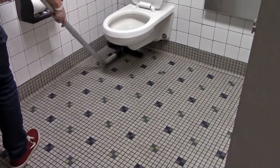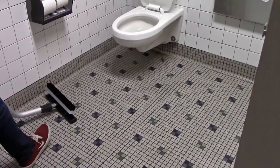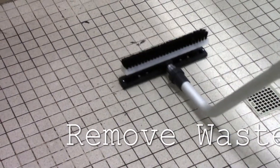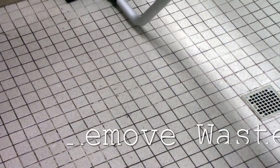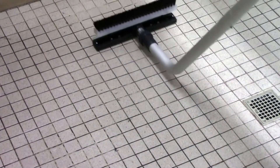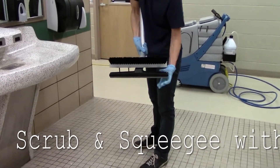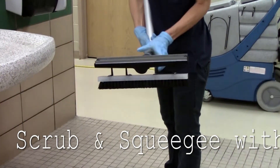The third step in this cleaning process involves the powerful vacuum and squeegee system to remove waste from the restroom — not just push it into the corners. A unique squeegee wand with a dual head system provides the custodian with a scrub brush and a squeegee wand in one tool, increasing cleaning effectiveness and productivity.